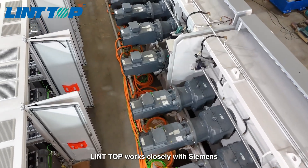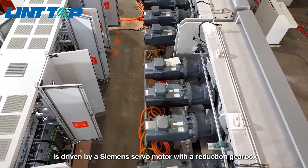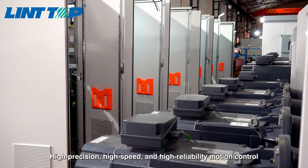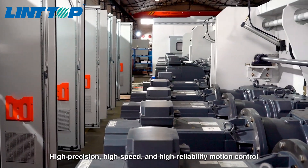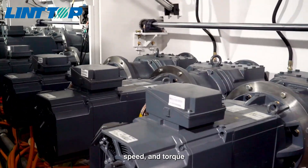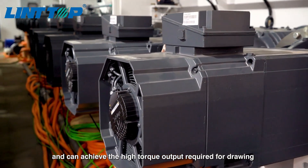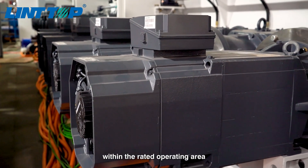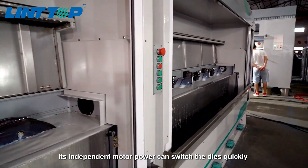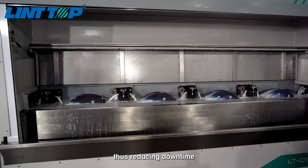Lindtolp works closely with Siemens, and each wire drawing drum is driven by a Siemens servo motor with a reduction gearbox. High precision, high speed, and high reliability motion control enables close-loop control of position, speed, and torque, and can achieve the high torque output required for drawing within the rated operating area. Its independent motor power can switch the dies quickly when changing the wire diameter, thus reducing downtime.